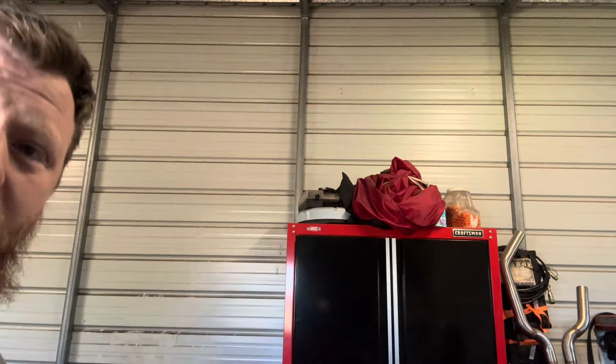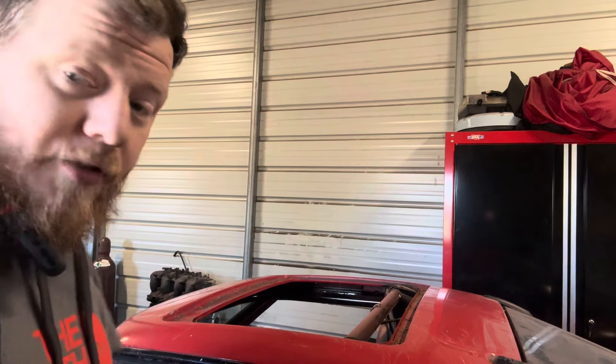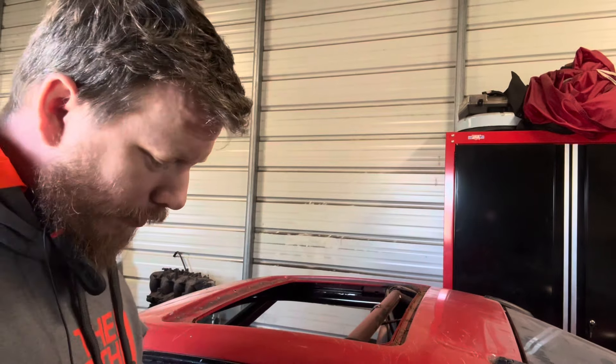What's up everybody. I'm gonna try and figure out where to put you guys so you can kind of see. Maybe like that. Perfect. All right, so in preparation for the garage move...